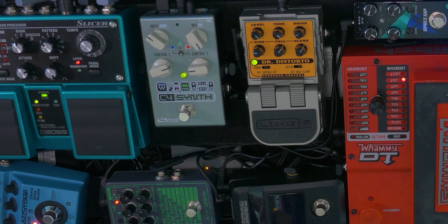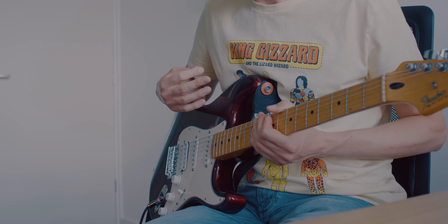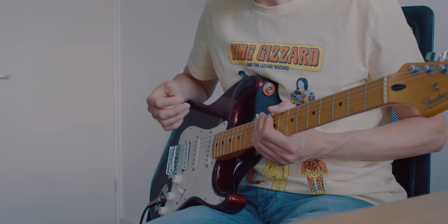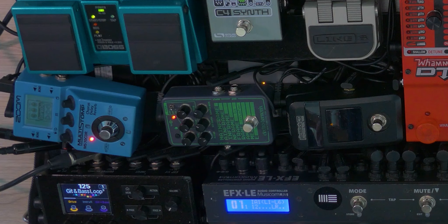For the synth pad sounds I used the C4 synth by Source Audio, which is boosted by the Dr. Distorto for some extra sustain. The noise gate is on as well to tame the sound, and I used the stereo chords in the Zoom Multistomp.